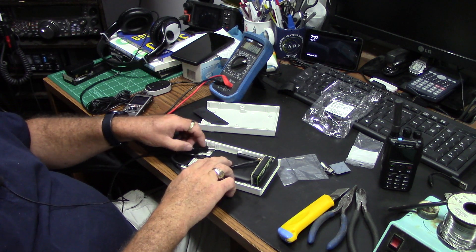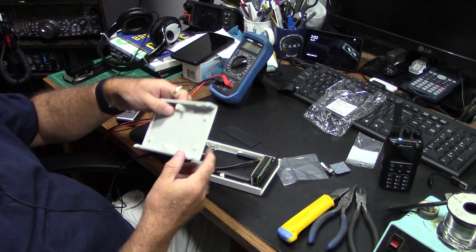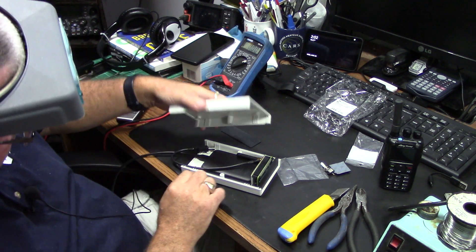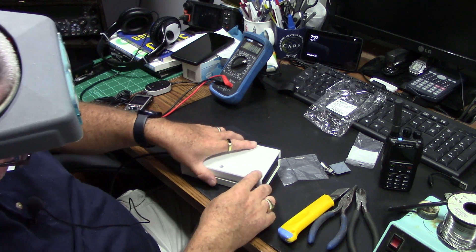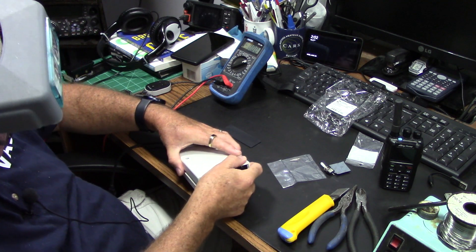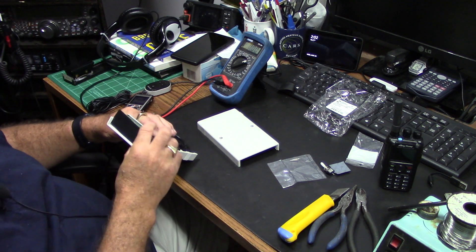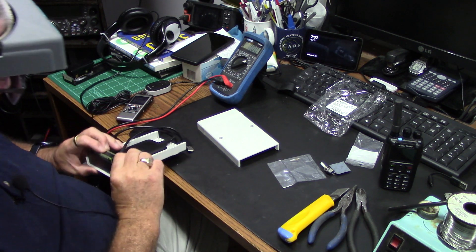Let's just try and see if the lid of the box fits before we do all this — Hammond, made in Canada. Oh dang.